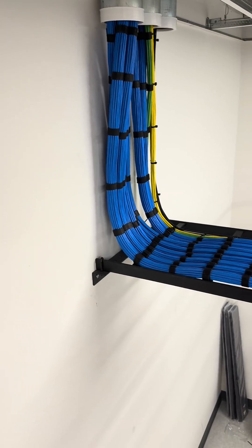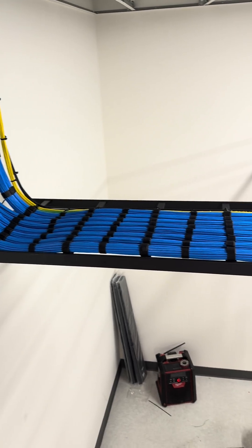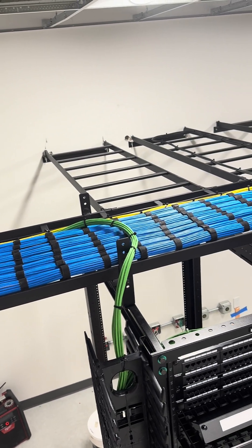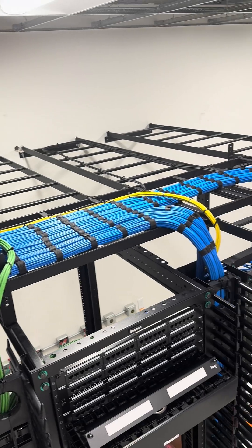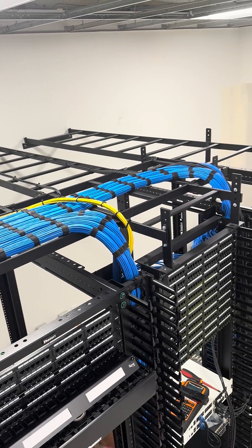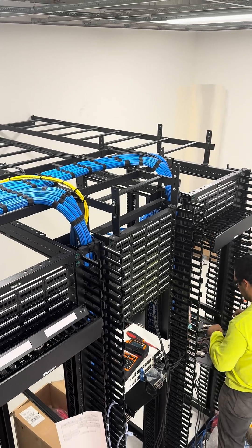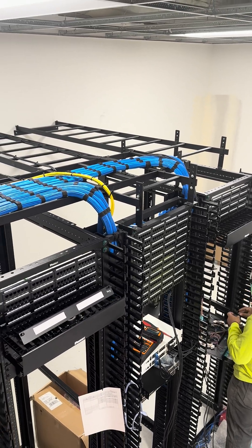This is what the MDF looks like. If you follow me, you've probably seen it before — but this was a three-month job compressed into a three-minute video. We're getting close to the finish and I figured I'd share this with y'all.